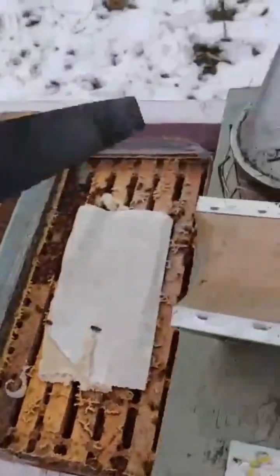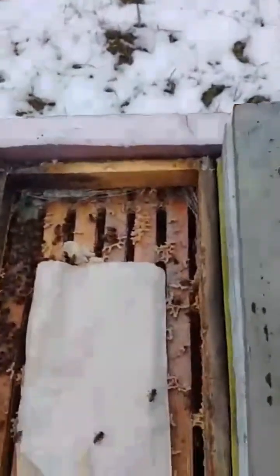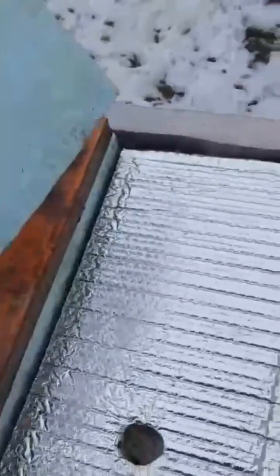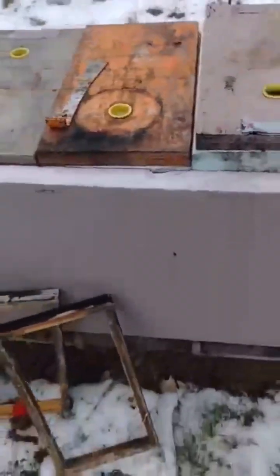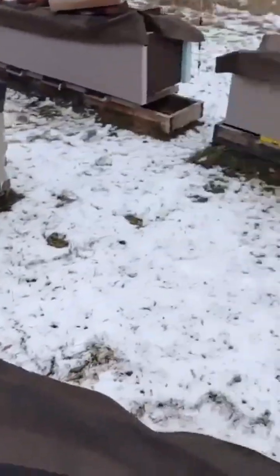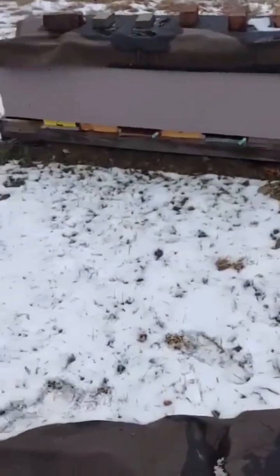I throw a shim on. I used to have upper entrances, but I don't use upper entrances anymore — there's no need for it if you're insulating. I put some reflectix down and styrofoam, and the lid just weights it down. Maybe I'll do another video when I'm done here to see if there are any dead.